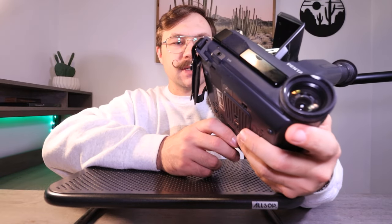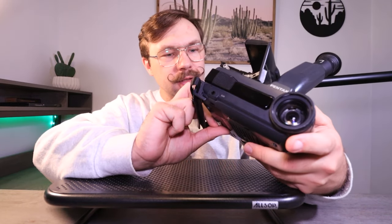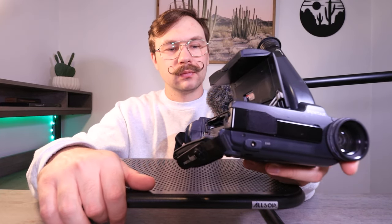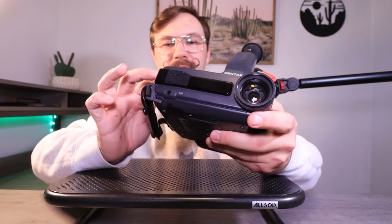There's your tape door. Yeah, it doesn't accept tapes — well, it'll retract the tape and load it up and all that, but it'll flash the eject icon at me. So it doesn't want to read the tapes. That was kind of cool sounding though. That's pretty much everything on it.